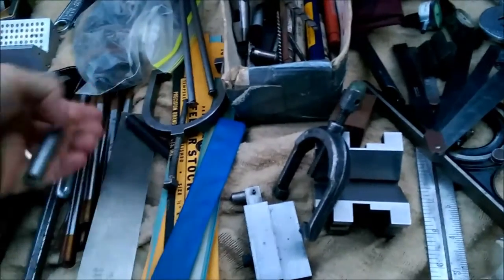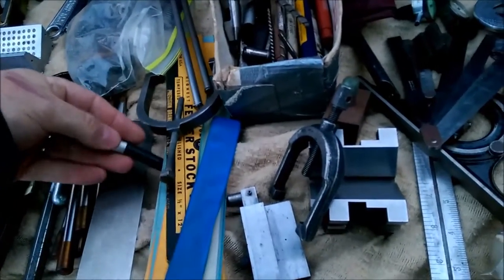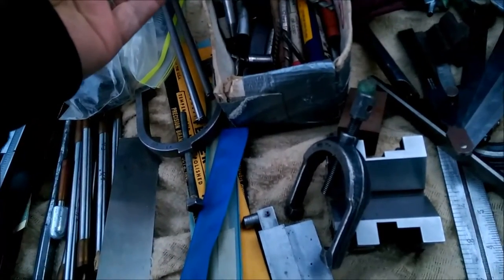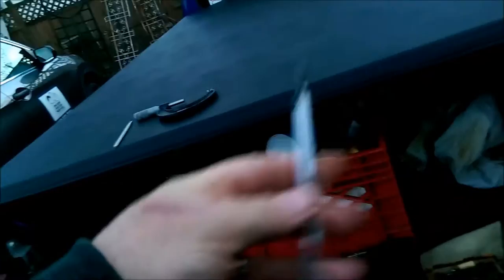I have a ton of end mills, I don't know why I'm looking at those. I'm starting to collect them. Every time you buy somebody out, you get all kinds of stuff like that. What do you want for this? Two dollars. Okay.